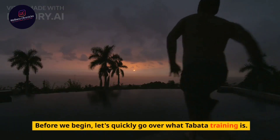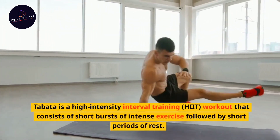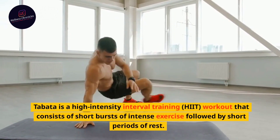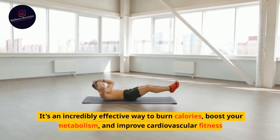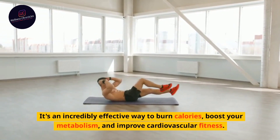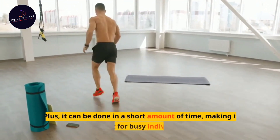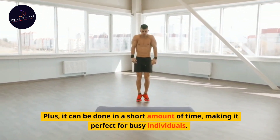Before we begin, let's quickly go over what Tabata training is. Tabata is a high-intensity interval training, HIIT, workout that consists of short bursts of intense exercise followed by short periods of rest. It's an incredibly effective way to burn calories, boost your metabolism, and improve cardiovascular fitness. Plus, it can be done in a short amount of time, making it perfect for busy individuals.